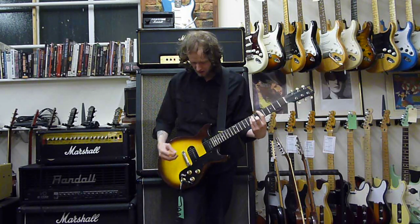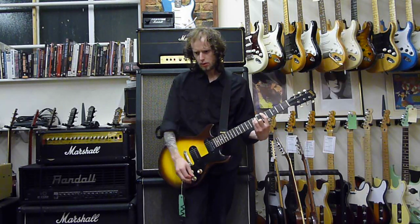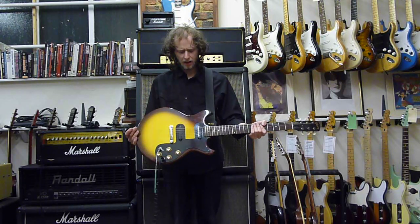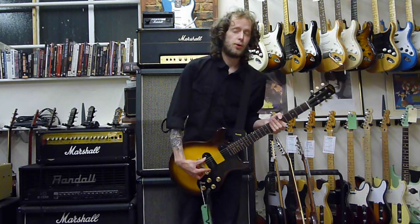Bridge. Sorry — there's a bit of a volume increase there. The pickups are level... actually, no. The neck pickup's lower, so the bridge pickups are lower output.